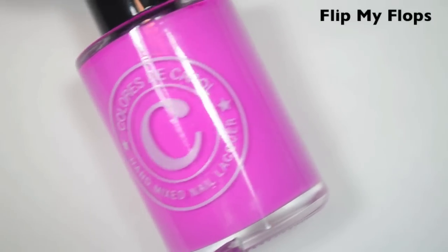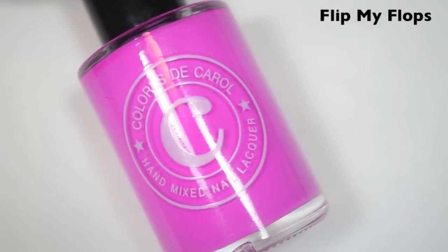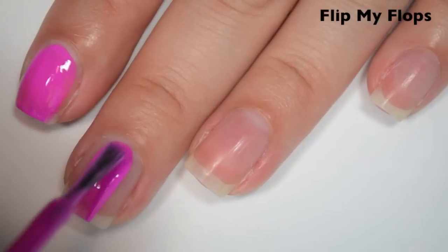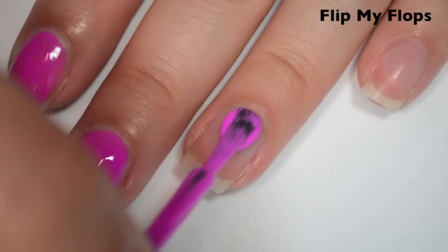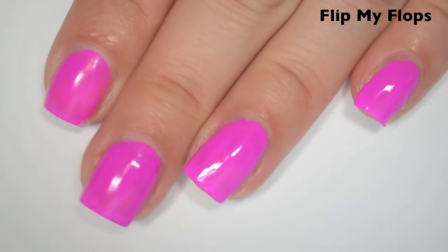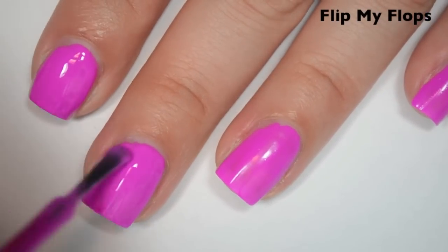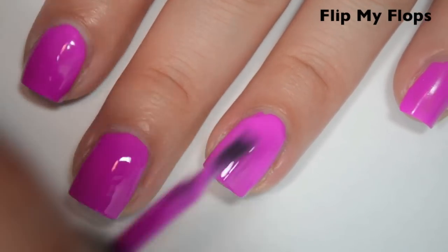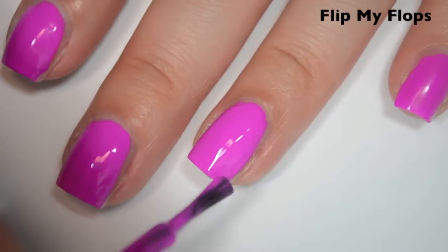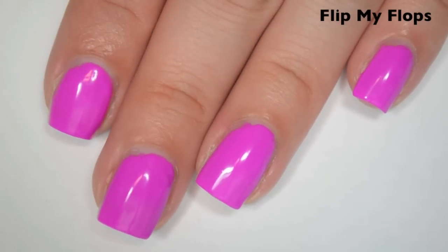The next polish is called Flip My Flops, and this is a lighter, creamy pinky-purple — almost on the neon pastel side. Here is one coat. This one covers really well on the first coat. I have some minor streaking and a few uneven spots, but not bad. The formula is smooth and easy to apply. Here is two coats. This one covers completely in two. It's a little ridgy but not bad. I did notice some bits of undissolved pigment that were darker than the polish in my swatch pictures, but only one tiny one appeared this time. Most polishes in this collection dry matte, so you'll want a good top coat for shine, which will also help with ridginess. So there is two coats of Flip My Flops.